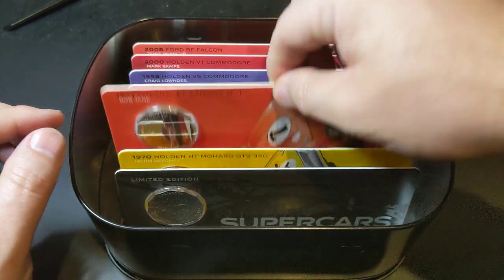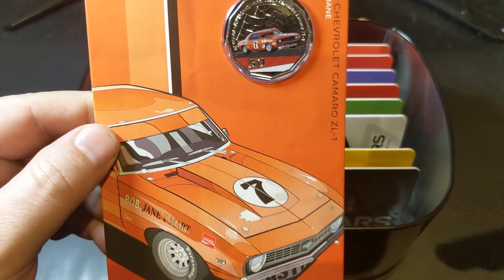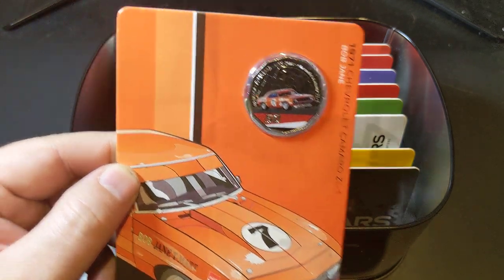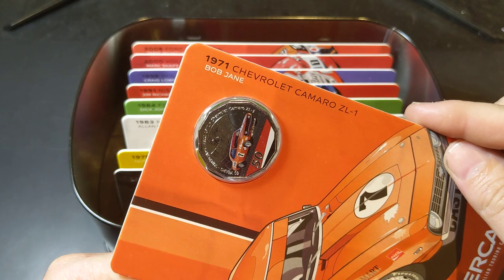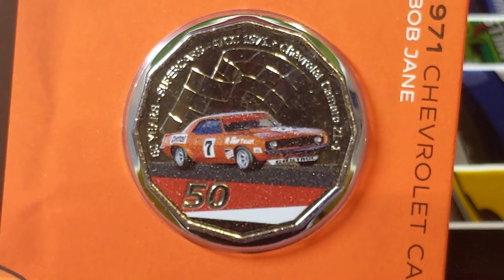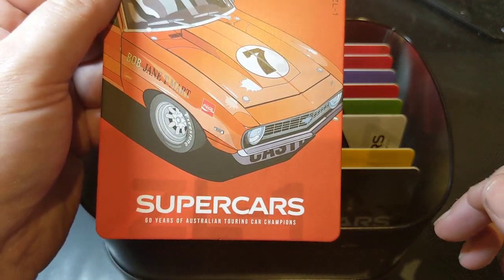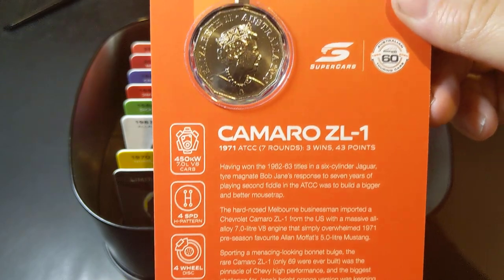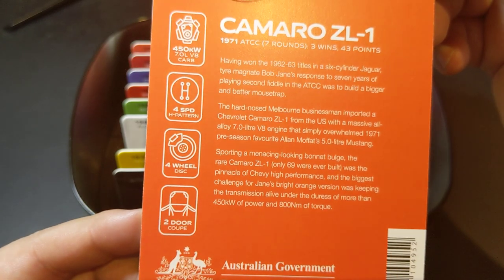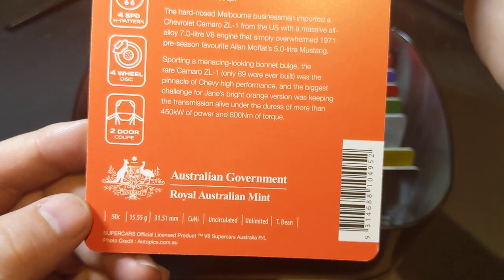Let's keep it moving. Next we have the 1971 Chevrolet Camaro — that's the number seven there, a famous car — driven by Bob Jane. Let's have a little close-up look at that one. All these coins are 2020 coins, nicely done with the JC Effigy, and a little bit more about each of the coins on the back. The mintage is unlimited on these ones.